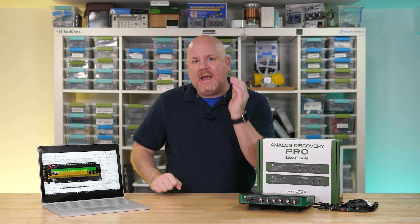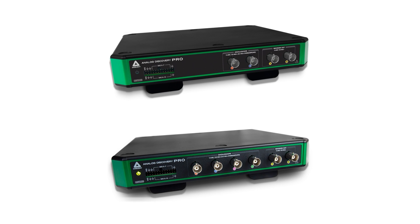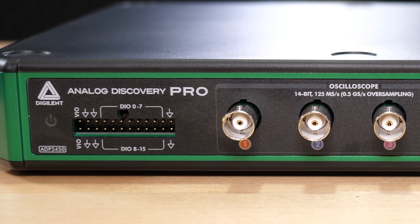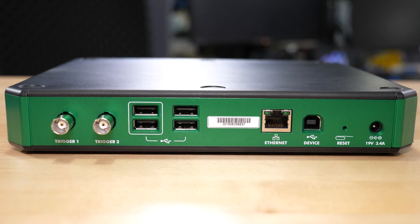There are two pieces to the Analog Discovery Pro: the hardware and the software. Currently Digilent offers two versions, with the only difference being two or four oscilloscope channels. Along with those there are two waveform generators and a 16-channel digital interface. On the back the ports are power, trigger in/out, USB device, and four USB host ports.